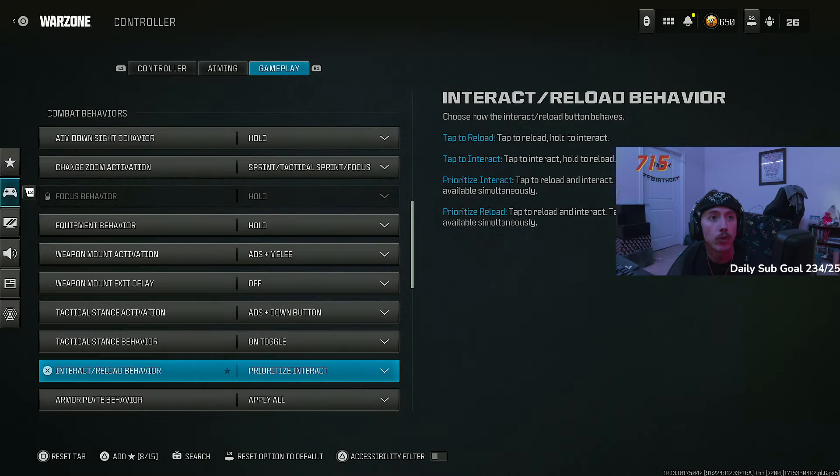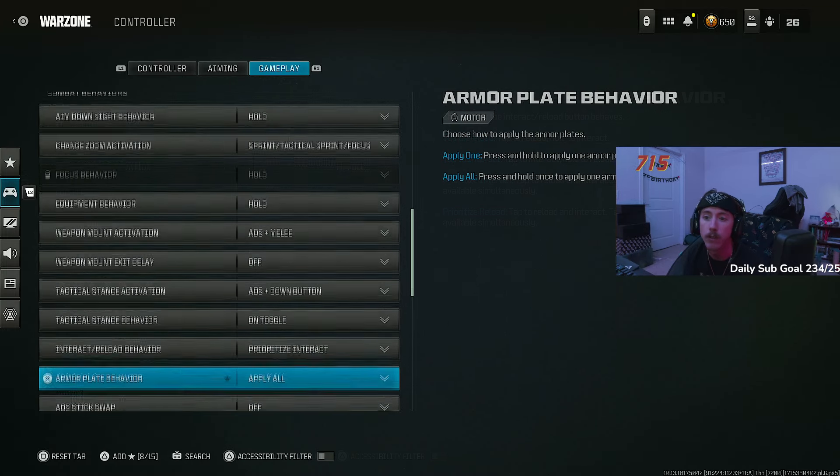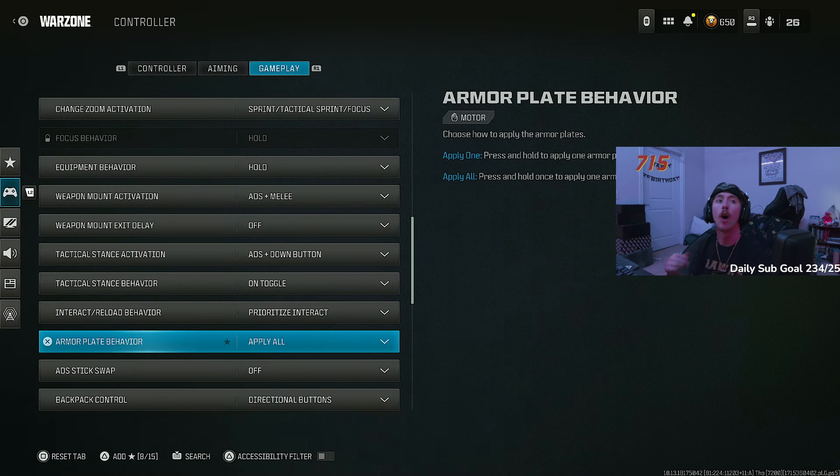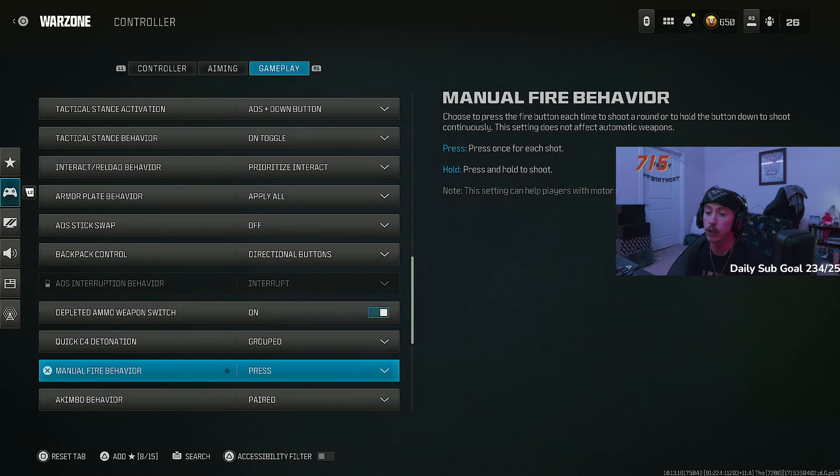Prioritize interact — turn this on. It literally lets you grab guns off the ground faster — loot, ammo, streaks, everything. You can pick things up faster with this setting on. Armor plate behavior — set to apply all. You don't want to put in one plate, zip up, then do it again three times. Just hold triangle, put all three in at once, then get your thumb back on the thumbstick.